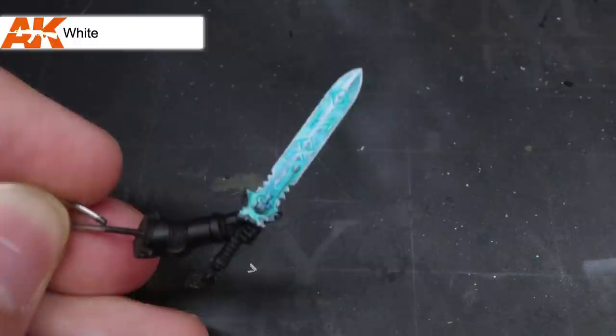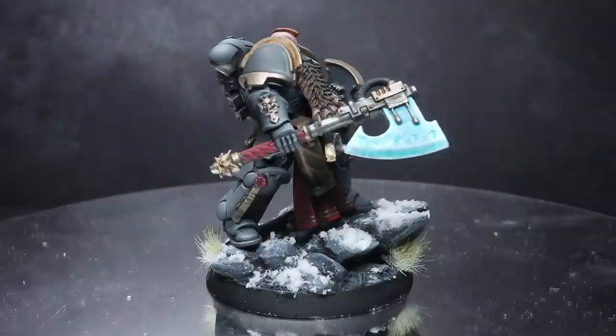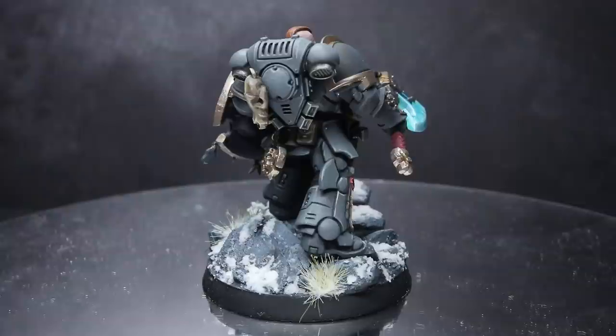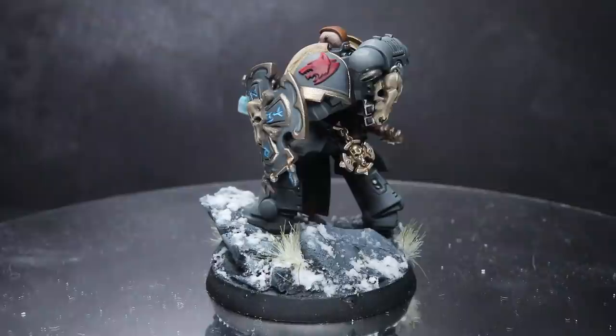Here we have my Space Wolf Bladeguard once again. I hope you enjoyed this guide and found it helpful. It's nice to do some small and more focused guides like this every now and again, and I'm always keen to hear what techniques you folks would like to see me demonstrate next. A big thank you to all my Patreon supporters and the folks who use my affiliate links — your help is always greatly appreciated. If you liked this video, check out my other guides and please consider subscribing. I also have a Discord which you can find a link to in the description below. Thanks for watching and goodbye.